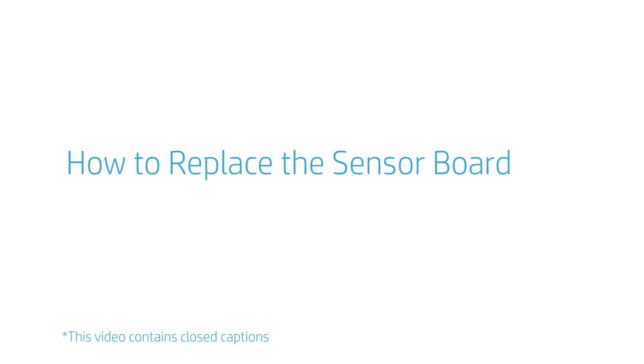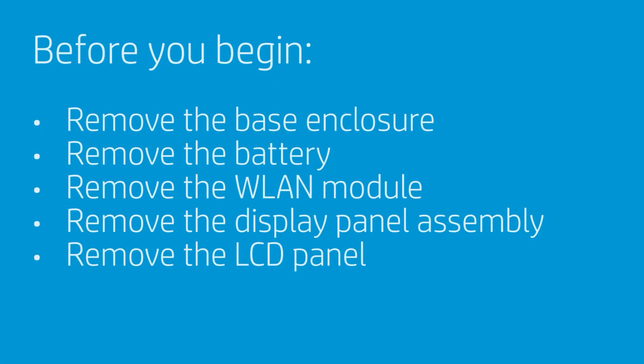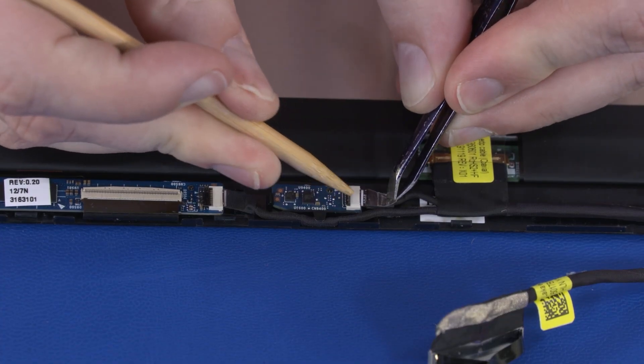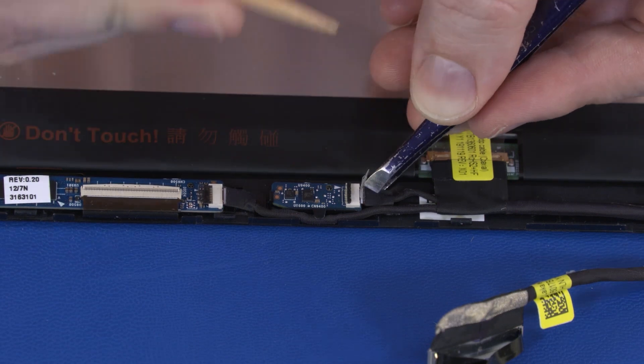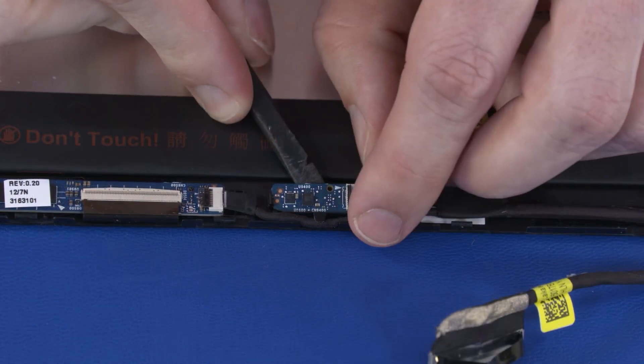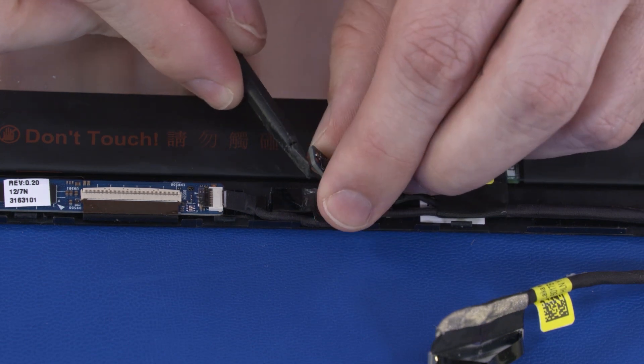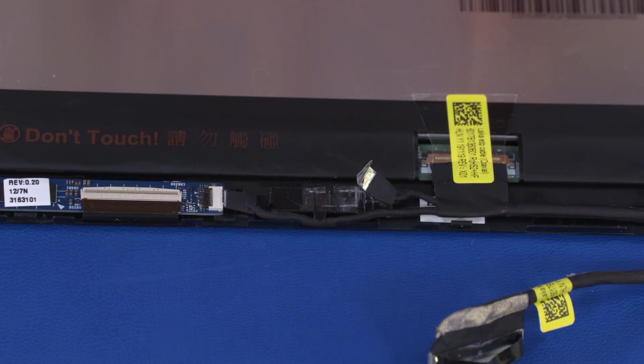How to Replace the Sensor Board. Before you begin, remove the base enclosure, battery, WLAN module, display panel assembly, and LCD panel. Removal. Peel back the retention tape and disconnect the LCD panel cable from the sensor board. Remove the sensor board from the adhesive and retention clips on the LCD enclosure and remove. Reverse this procedure to install the sensor board.